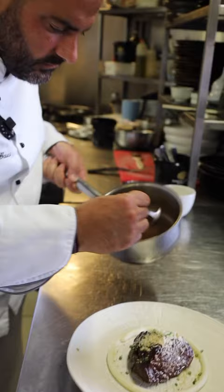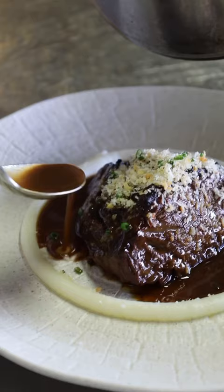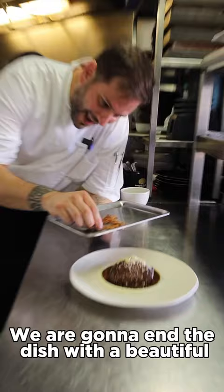And to finish it off, some deep juice. And to make it all nice and pretty, we're going to end the dish with a beautiful parmesan twist.